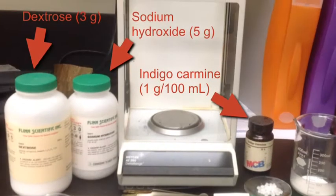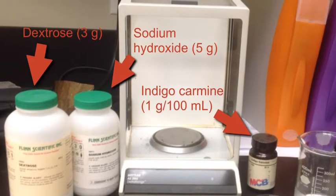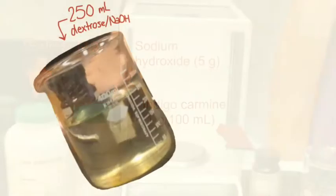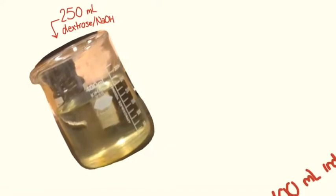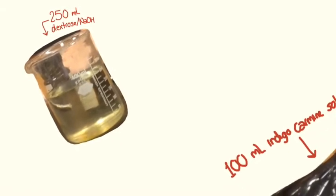We start by preparing our solution. Measure out 3 grams of solid dextrose and 5 grams of solid sodium hydroxide. We dissolve these two solids in 250 milliliters of distilled water. Next, we prepare the indicator by dissolving 1 gram of indigo carmine in 100 milliliters of water.